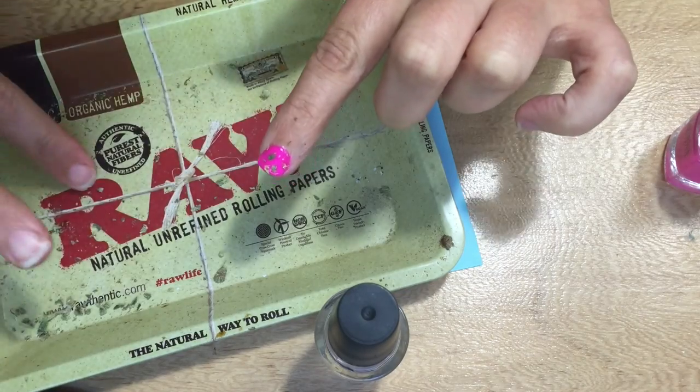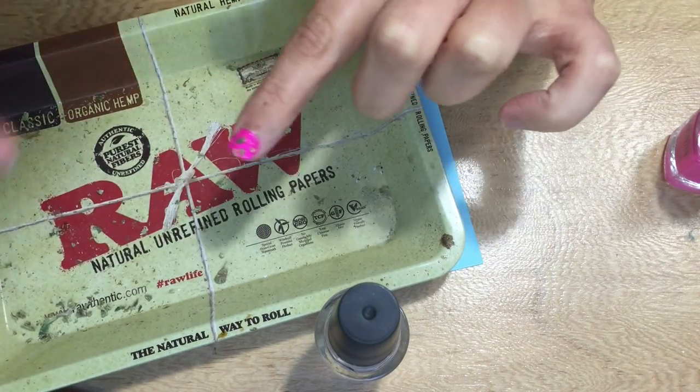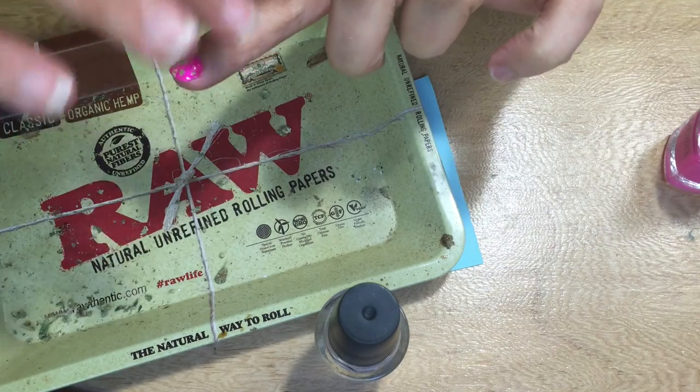I also picked up a little bit of blender hash that was on my tray and sprinkled it onto my nail as well.